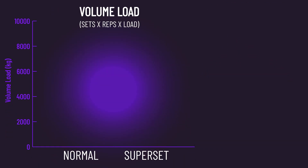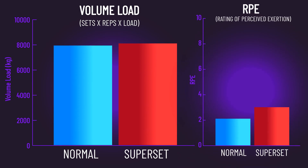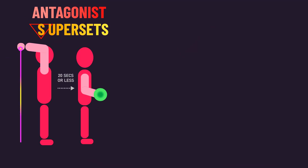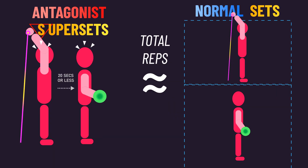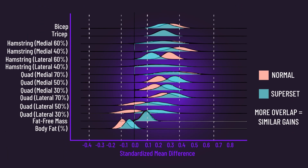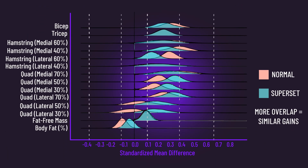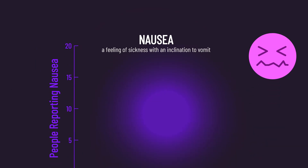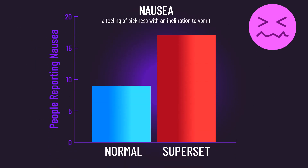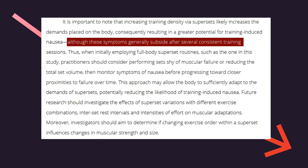Training performance was not meaningfully different between both groups, although subjects rated the superset sessions as being harder. Thus, the supersets did not reduce the number of reps they could complete to failure, even though it felt harder overall. It was ultimately found that muscle growth was similar between both groups. Strength and endurance gains were also similar. It's worth mentioning the superset group did report more nausea than the normal group, but this did reduce over time.